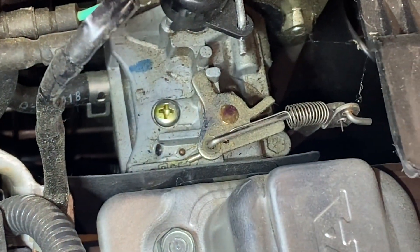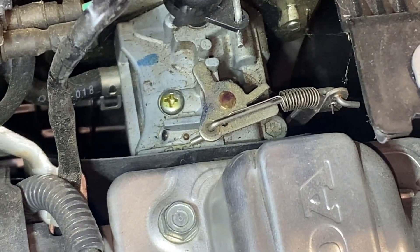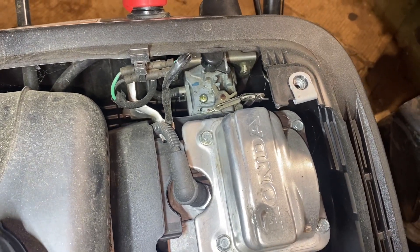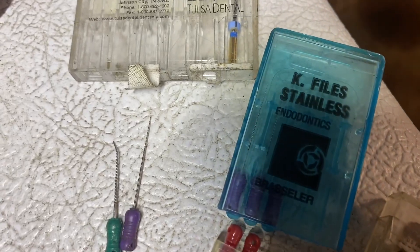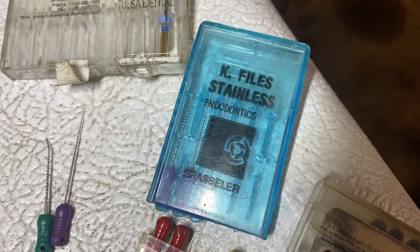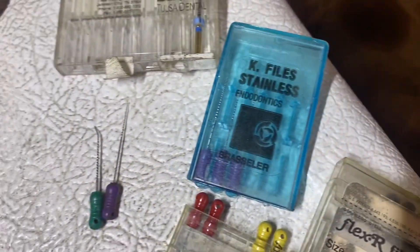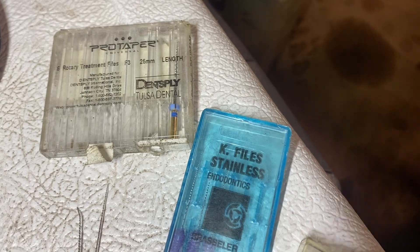I ended up taking that screw out — there's a very small passage in there that you can clean out. You don't have to go through taking all these covers off. The only thing I would watch out for is having a magnet nearby so you don't drop that screw down into the snowblower. A buddy of mine is a dentist, and for root canal type work — endodontics — they have these stainless steel files. I've received a few different sizes from him: these purple ones and other colors. Different sizes are great for cleaning out small passages such as the one on the Honda HS720.